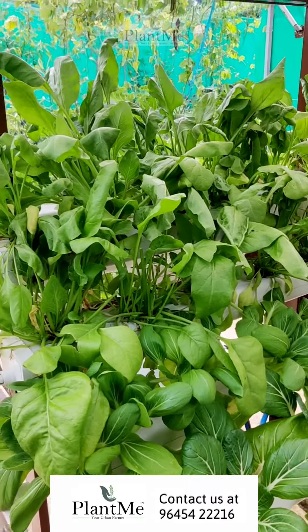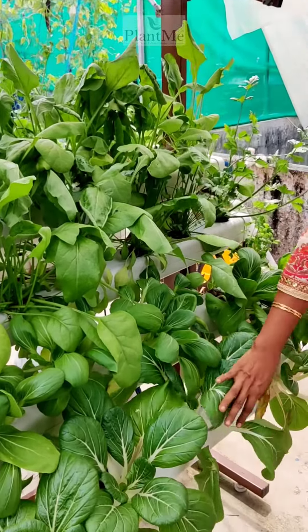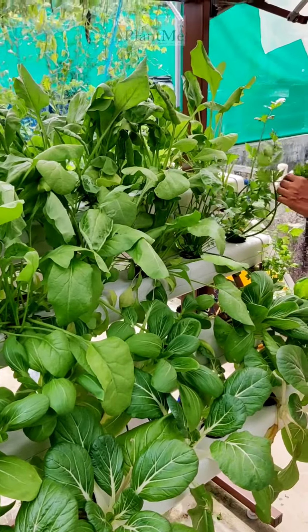I will include the plants like Pala, Bok Choy, Chinese Cabbage, Celery, and Parsley.